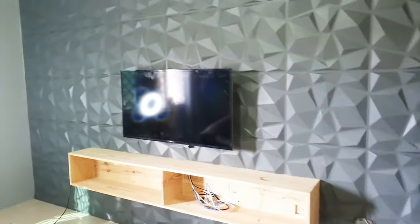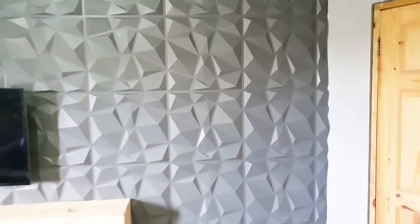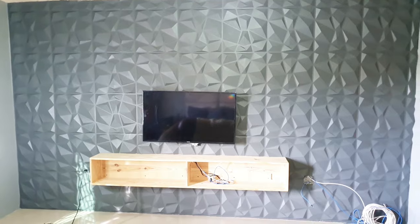Guys, this is the finished look! I am extremely happy with the color. The sheen is not as high as expected, but the homeowner is happy — they are not so much into the shiny look; they prefer a matte, subtle finish.